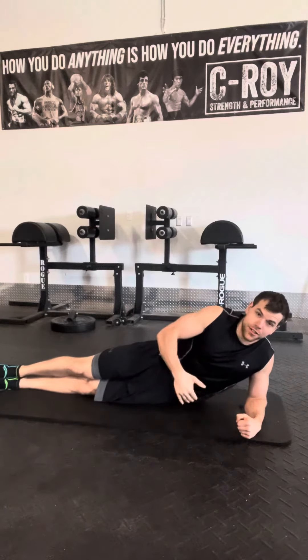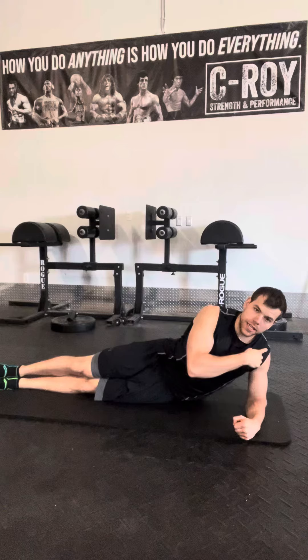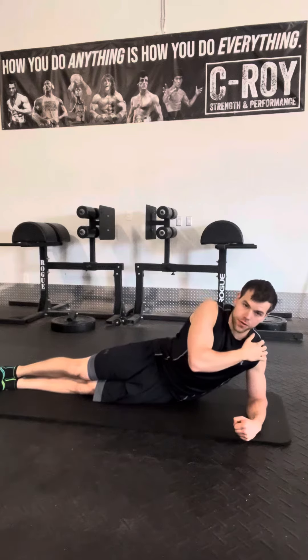You're going to lay directly on your side — on your hip bone — with your elbow directly under your shoulder. Push your shoulder away from your ear and stay active through that shoulder.